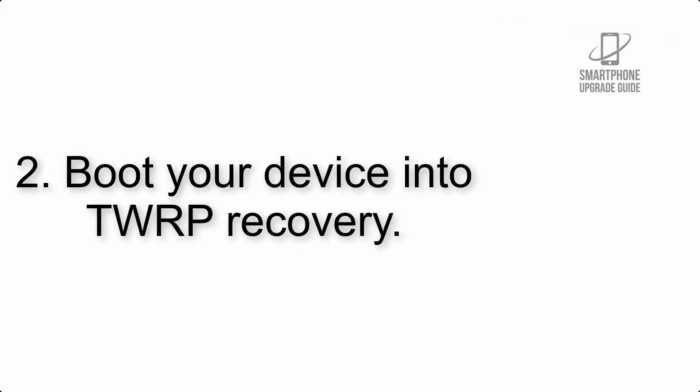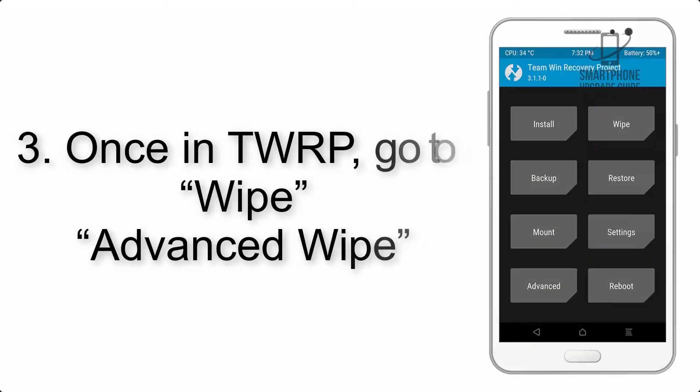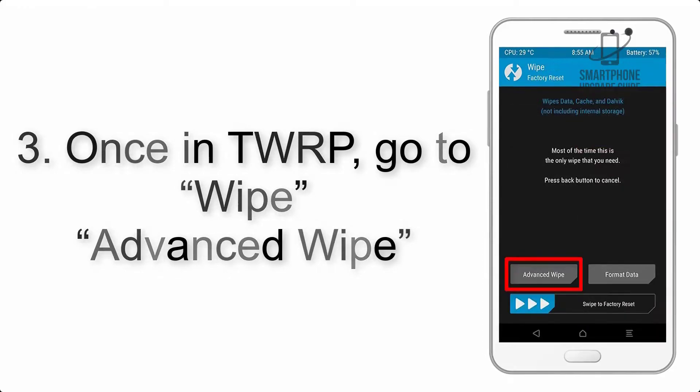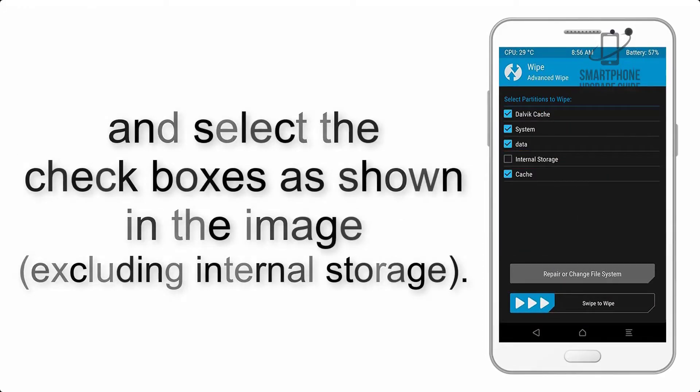Step 2: Boot your device into TWRP recovery. Once in TWRP, click on Wipe, then Advanced Wipe, and select the checkboxes as shown in the image, excluding internal storage.